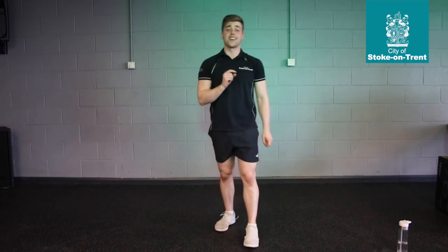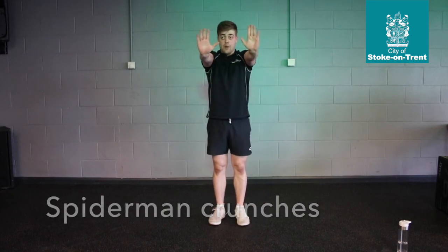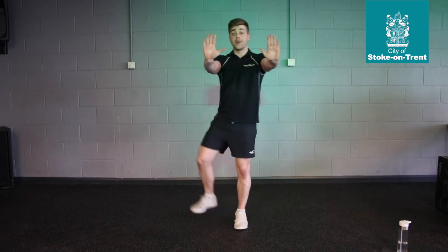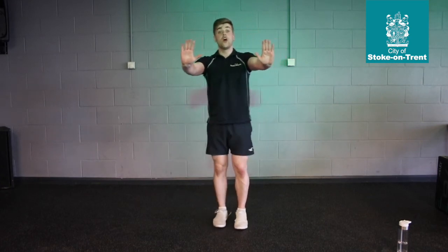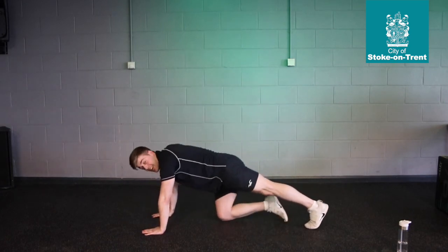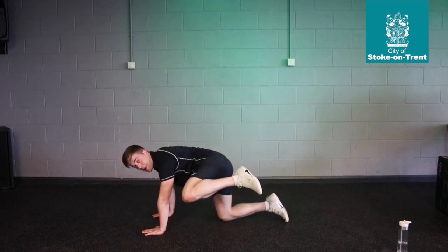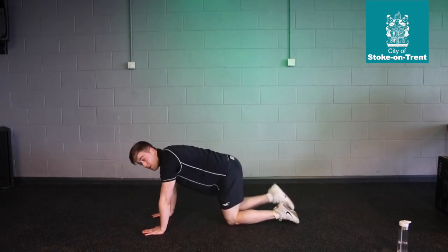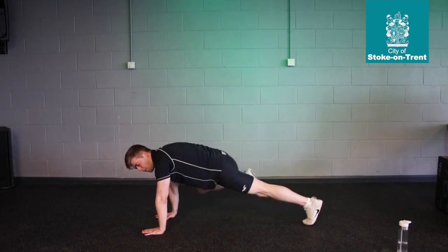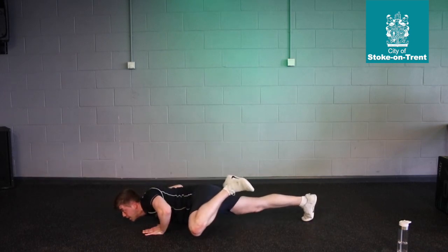Finally, for our last exercise, we've got Spider-Man Crunches. We're staying in that plank position — shoulders and wrists are in line. We're going to bring that knee up to the elbow on each side. That's for the beginners; you can rest that leg there, bring it up, make sure you get it nice and high, and your back is straight on each side. For the more advanced, put your legs down and bring it up. And if your upper body is still feeling nice and fresh, you can add a push-up — really bring it down and push it up.